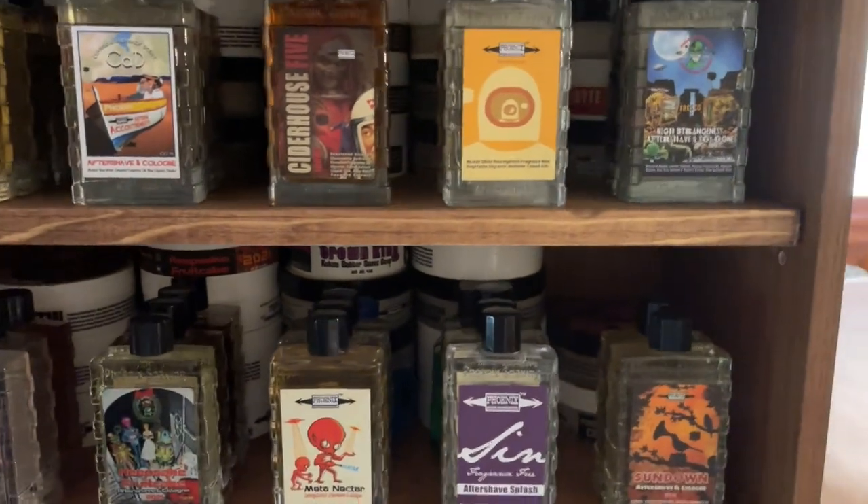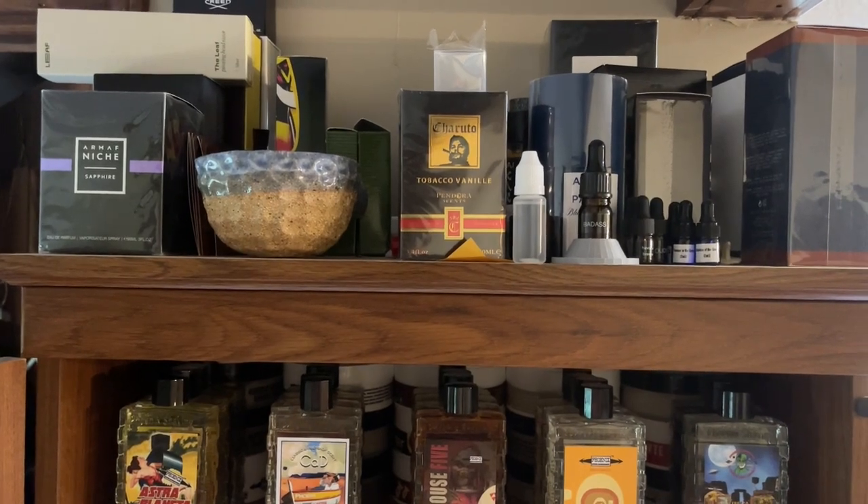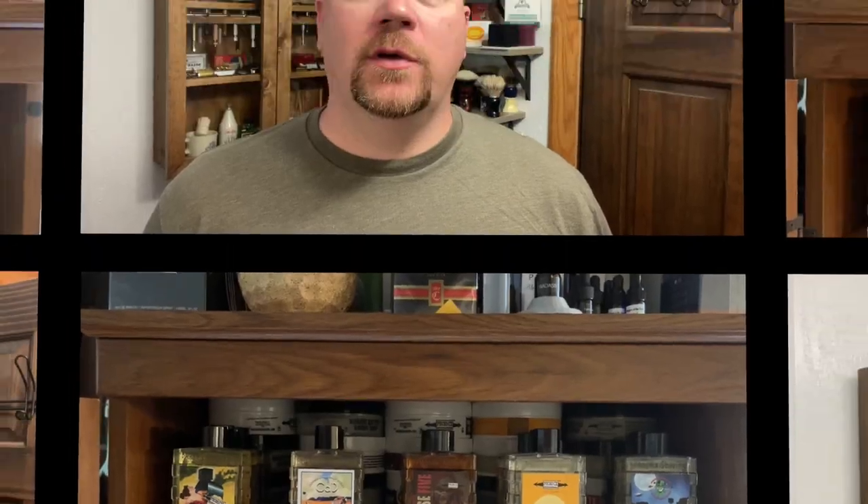Sorry for the shaky camera. Up on the top is like scent oils or different colognes and stuff. That's it — that's my collection. I hope you enjoyed watching it. Like I said before, I have downsized quite a bit on my razors and some of the soaps that weren't the scent that I prefer. I'm constantly going through my list and still wanting to downsize a little bit more. Feel free to comment below and I will see you guys on Will It Shave Wednesday.